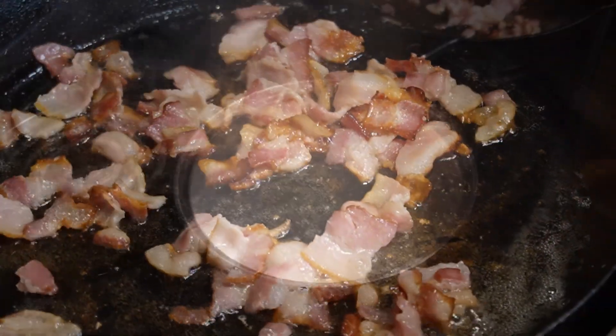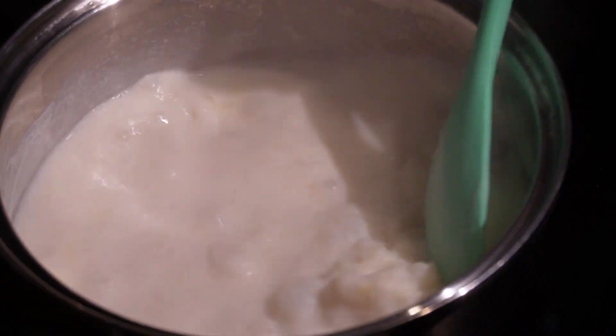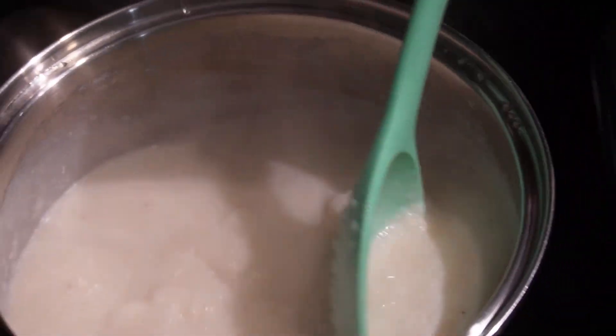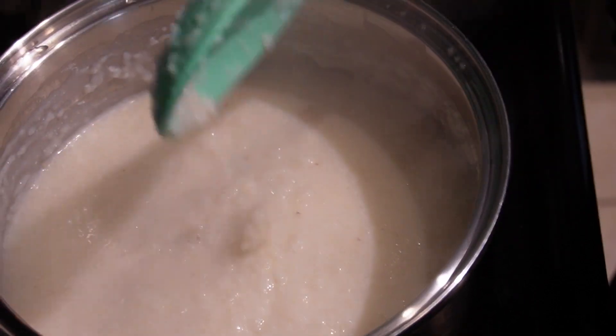Now we're going to go ahead and stir our grits. You may want to check it a little sooner than five minutes just to be on the safe side — you don't want it lumpy. Mix it really well, then we're going to cover this back up.